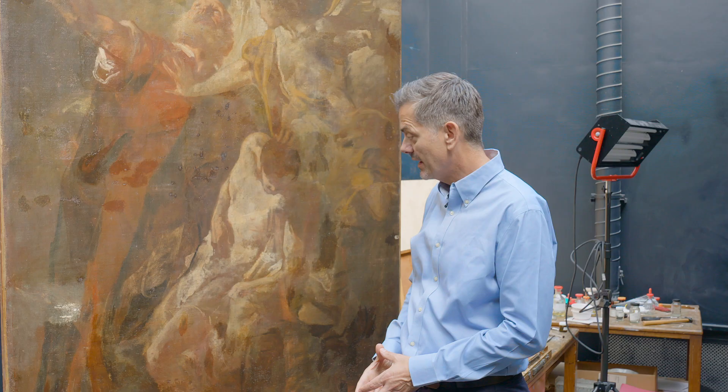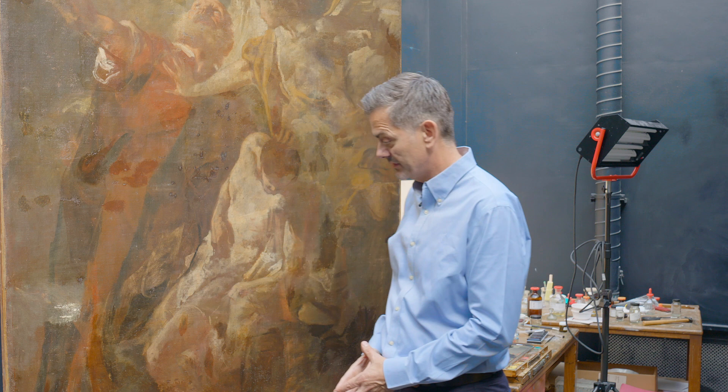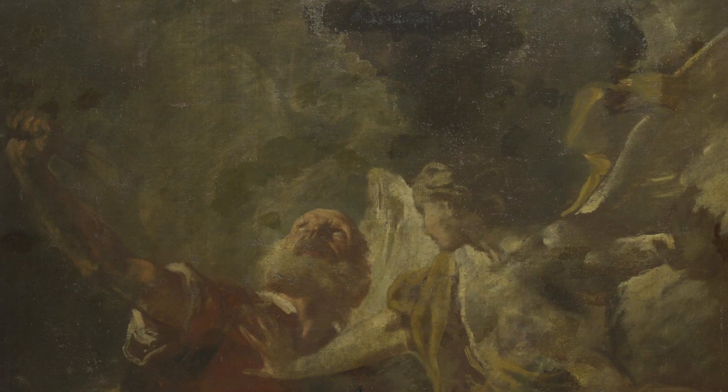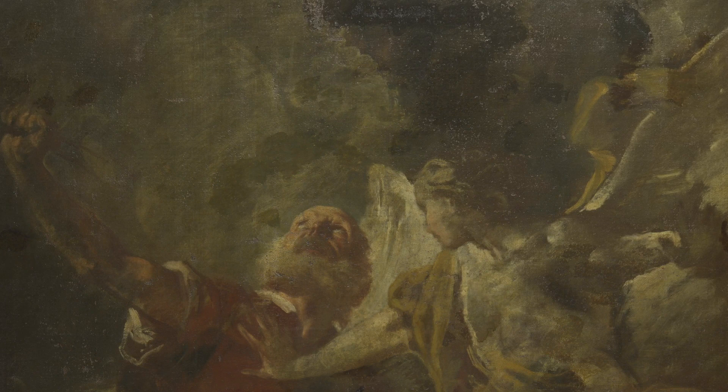The main thing we'll be looking to get from this restoration is more clarity about Piazzetta's brushwork by the removal of these old retouchings. The restorations have discolored so markedly that the picture is undisplayable in its present state, and the restoration will bring something back that we will enjoy seeing and that we can't see now.